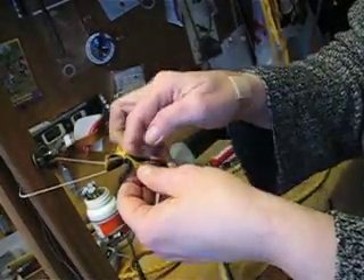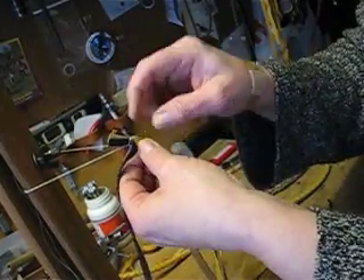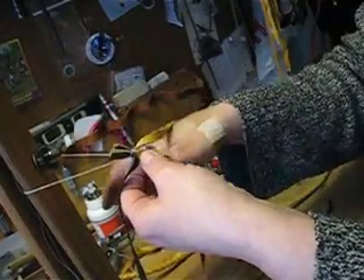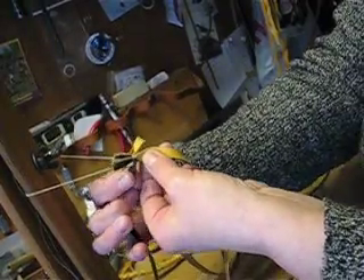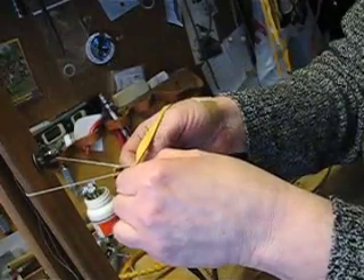I'm going to take the two inside pieces and cross the left over the right. I want to keep that outside surface showing — always keep that in mind. I'm going to reach underneath this right outside one and around the back, and get a hold of that left outside one, turning it so the surface stays clean.